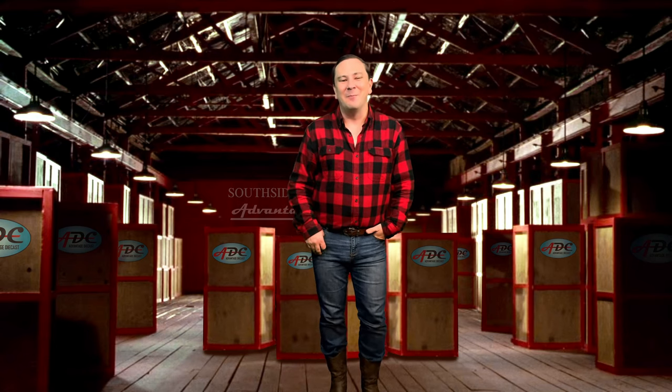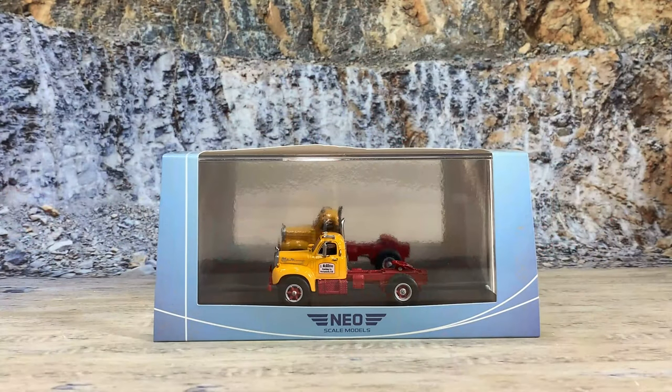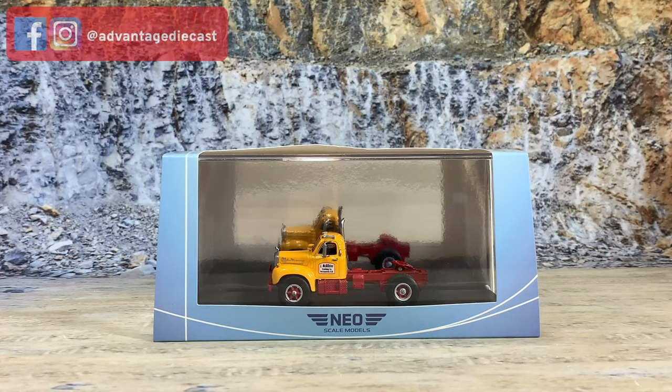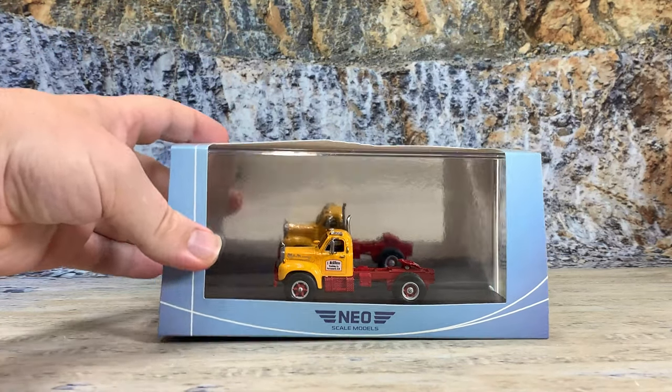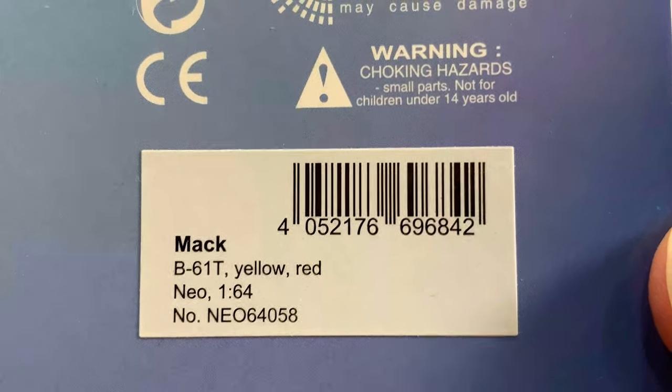Normally right here I would talk about the history of the company on the door, but as with most of the Neo Scale Models company truck models, there is nothing on this company. So instead I'm gonna head to the rock quarry and talk about the model. Then after the review I've got a tale from the road about seeing a shiny new Mack. This is the J. McAllister Trucking Company of Portsmouth, New Hampshire Mack B61 single axle day cab in resin with a die-cast frame, by Neo Scale Models, in 1:64 scale. Comes in the standard Neo packaging with the display case. Item number is NEO 64058, the B61T in yellow and red.